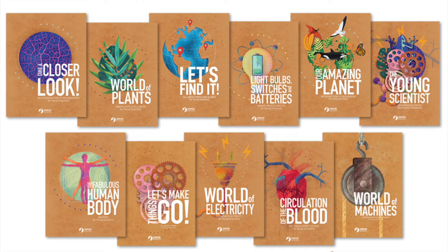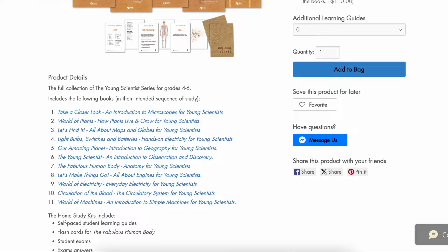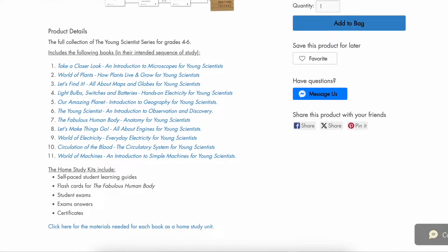This curriculum actually has 11 units, but it is not intended to all be completed in one year. On their website they have it broken up into a fourth grade, a fifth grade, and a sixth grade package. There is an intended sequence of study listed on their website — the first unit is microscopes, then plants, then maps and globes.